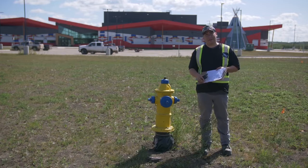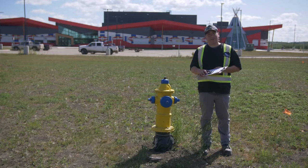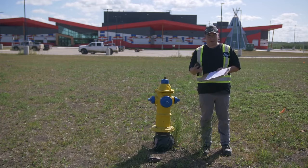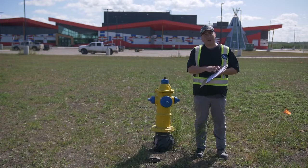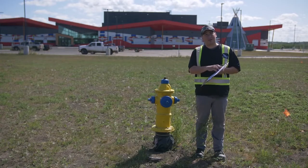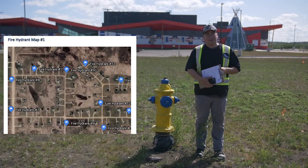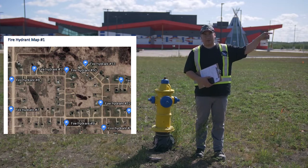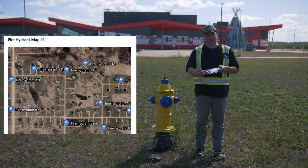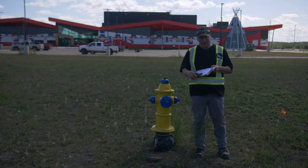Now we're going to talk about some fire hydrant mapping — some techniques I've learned in the field. All the software is free and accessible using your cell phone. For hydrant numbering, you want to review any maps you have of the community and start from the water source, which would be the water plant or pump house. The first hydrant leaving your plant could be number one, then number two, number three. You want to develop that numbering system before you start mapping.